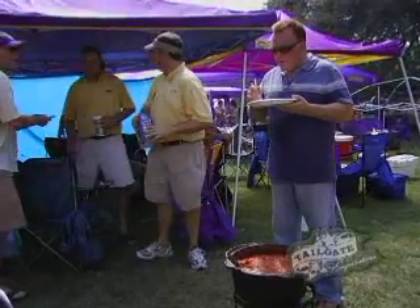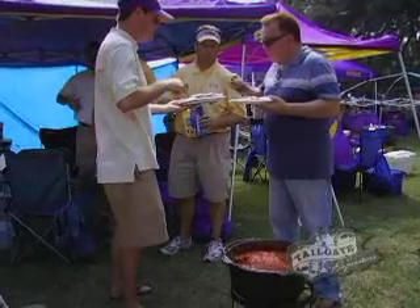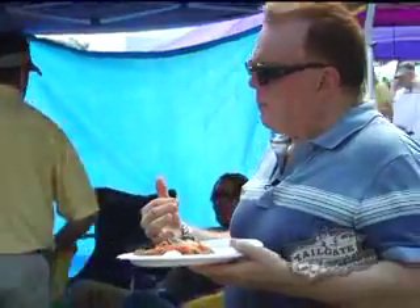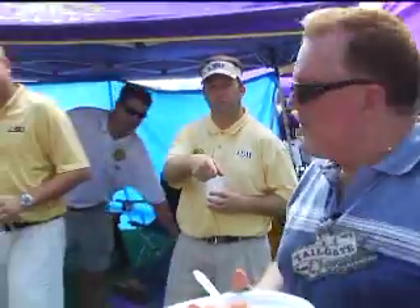I'll try everything, I don't care. But you got to try this — black and gator. This is the good stuff. Get you a couple of pieces of that. This is the black and alligator — the best stuff you'll ever eat. That's the same meat, it's black. Damn, that's good. Tastes like chicken, but it's not. Thanks a lot.